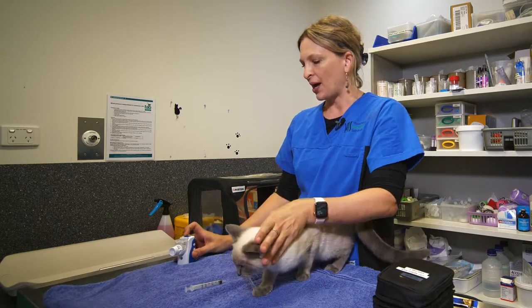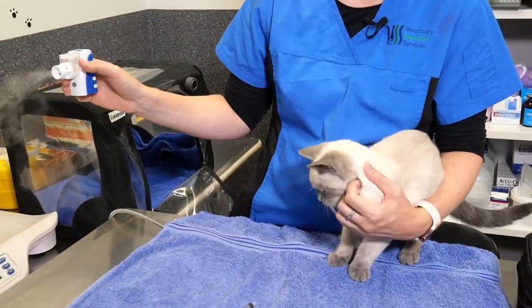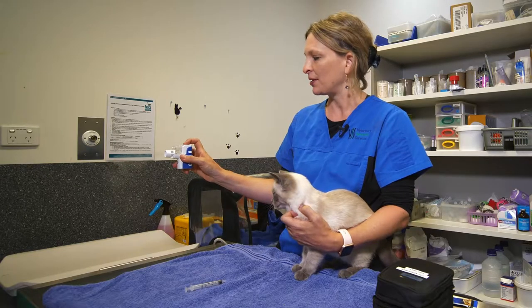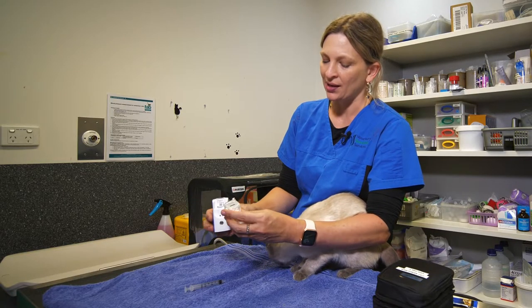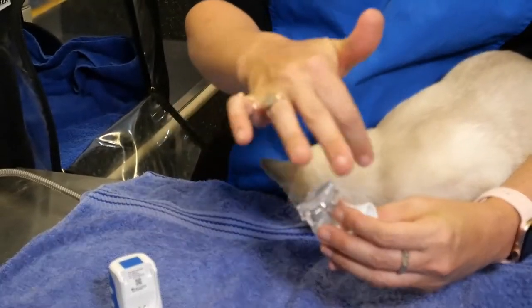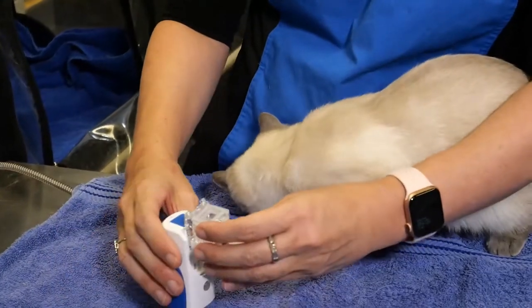Once you've finished and all of the steam or medication has evaporated from the chamber, there's a little button at the bottom — just press that, take the chamber off, and gently rinse it out so there's no residue. Using tap water for that would be fine.